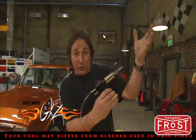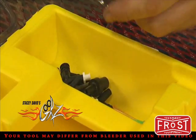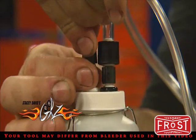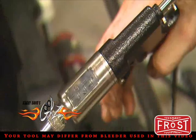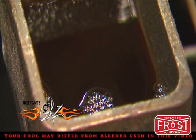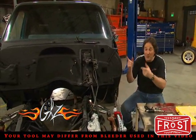Phoenix Systems came out with a tool called the Max Pro. And instead of pulling the air down through the lines, it forces the fluid in at the caliper or the slave cylinder. Then it pushes all the air up and out the top of the master cylinder reservoir, which is where it wanted to go anyway. And in just a few short minutes, you have got the best, firmest pedal that you can get.